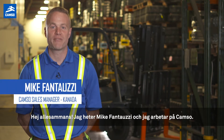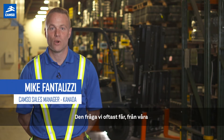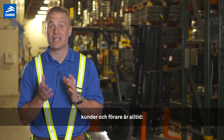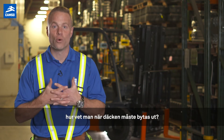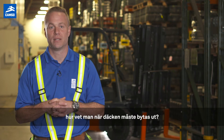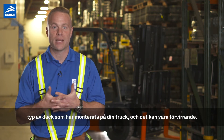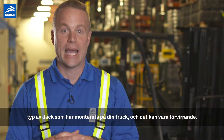Hello everyone. I'm Mike Fantuzzi from CAMSO. Over time, the question we're asked most by our customers and operators is always: how do you know when tires need to be replaced? Indeed, signs of wear differ depending on the type of tires installed on your lift, and it can be confusing.